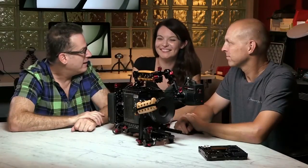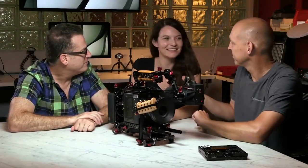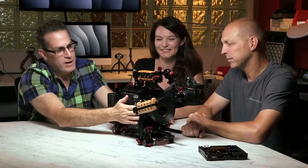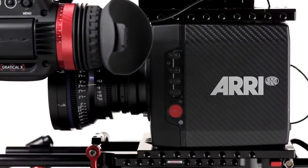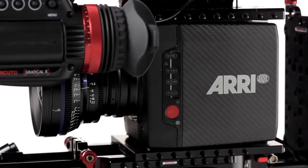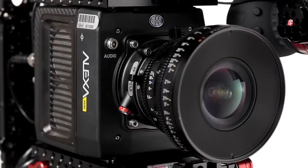Today we have Megan Donnelly from AbelSyn. We've wanted to see this thing — it's kind of a hot topic out there. They have the Mini, the Amira, and the Alexa. What's the difference?